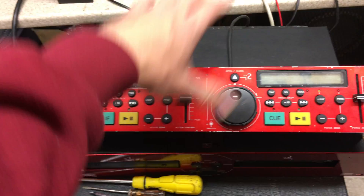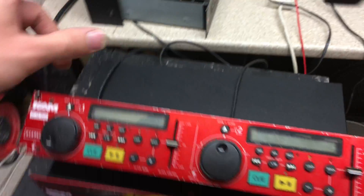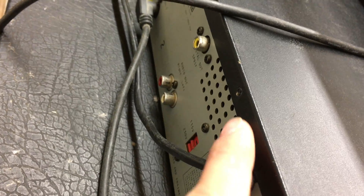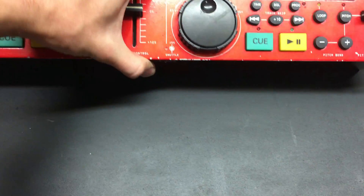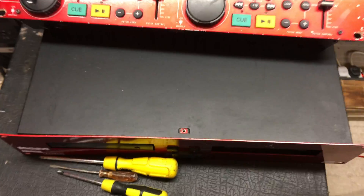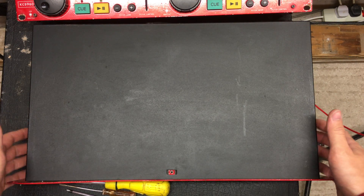Generally with these professional CD players — most of the dual ones — they're all the same thing. There's an Electrovision one here as well that I'll show you in a moment; basically the same unit. You've got two screws on each side, which I've already taken out for this video just to make things a bit quicker and easier. You'll have a screw at the back here usually in the middle roughly where the power cable goes in, and on some you'll also have a screw on the top here in the middle.